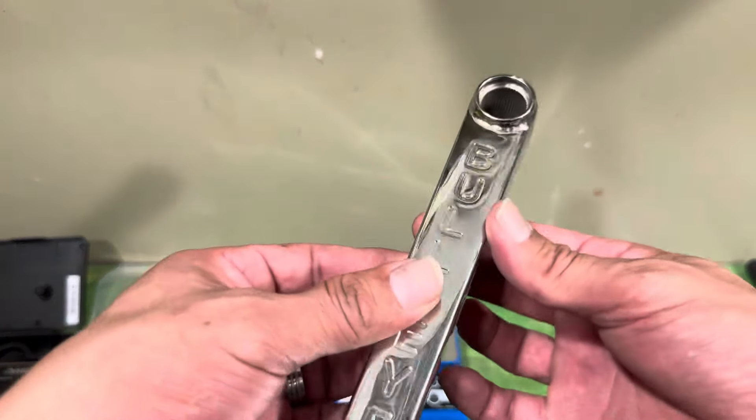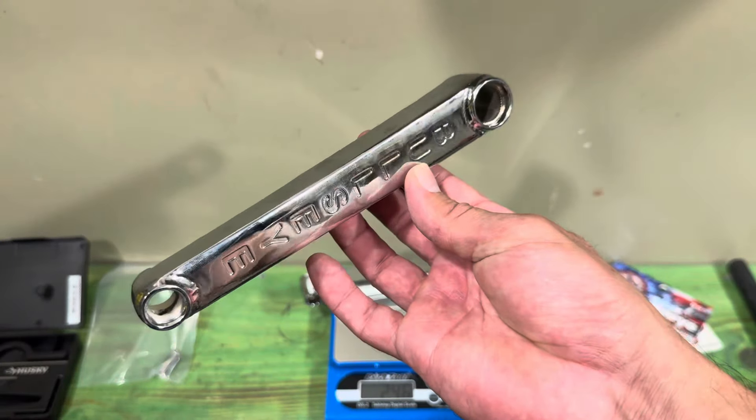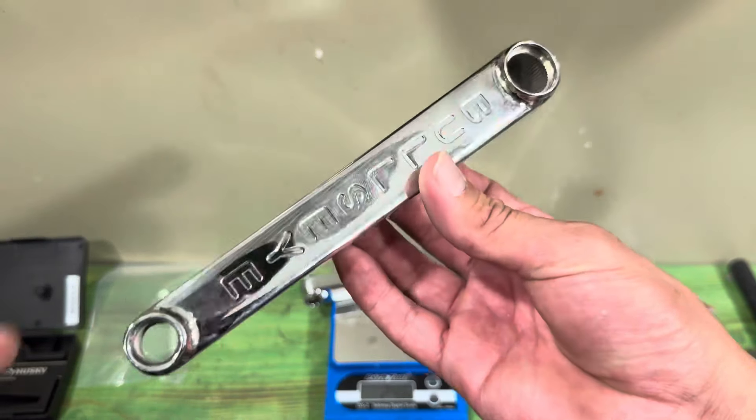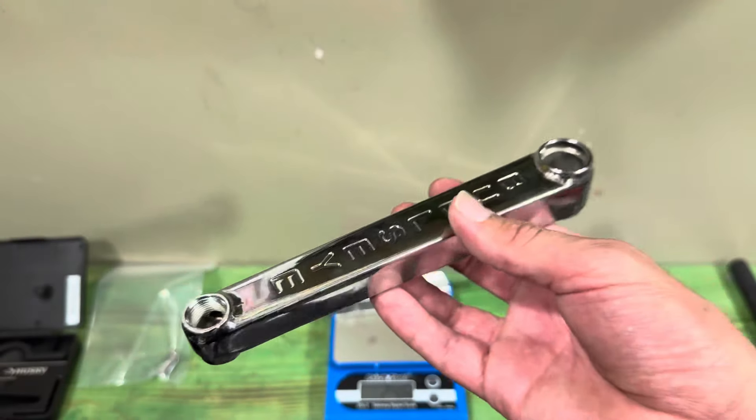That's it for the explainer and review on the Bullseye Retro Box cranks. Thanks for watching and thanks for supporting us — see you next time.